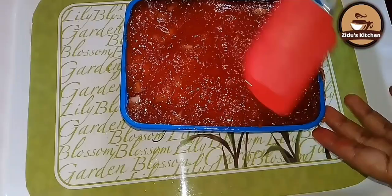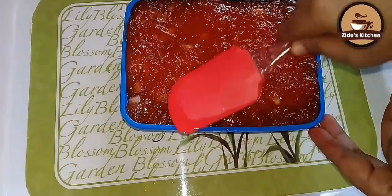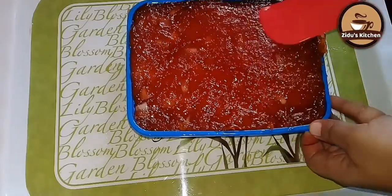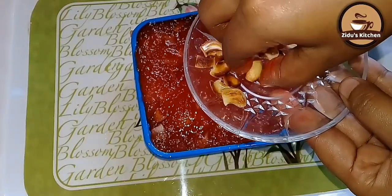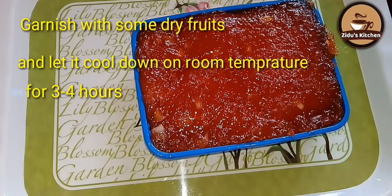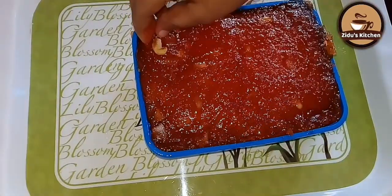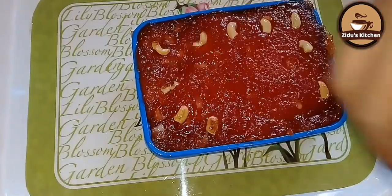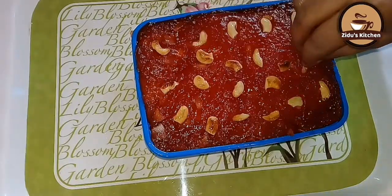I am going to put a spatula on the top. I am going to put the cashews on the top. If you want to make any dry fruits, you will need to decorate with cashews. I will decorate it in the morning.